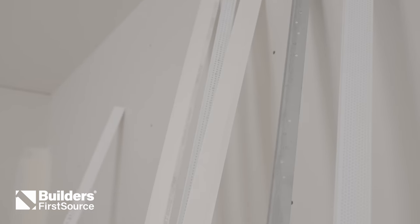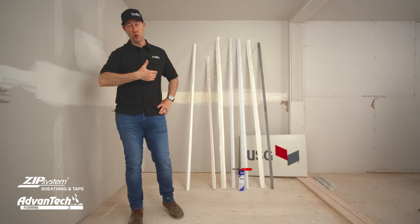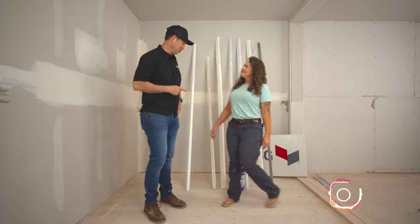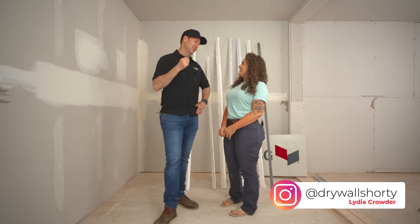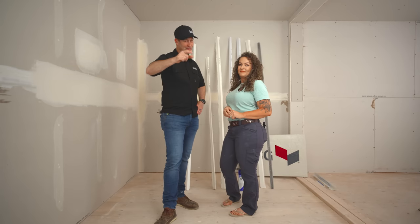On the Build Show today, we're talking drywall. What's the best corner bead for your new build or remodel project? We've got seven corner beads, but even more important, we've got the most famous drywall contractor in America, Drywall Shorty, who's going to break it down for you. We are in Bozeman, Montana, and we're going to walk through all these options — why some are good, why some are great, and why some are bad. Corner beads with Drywall Shorty, let's get going.